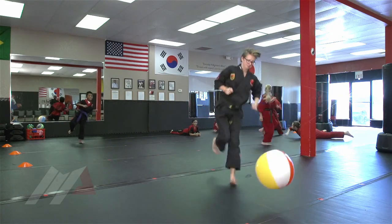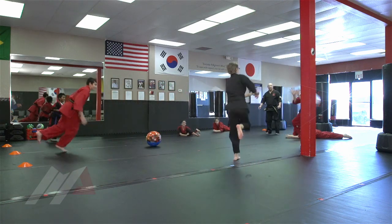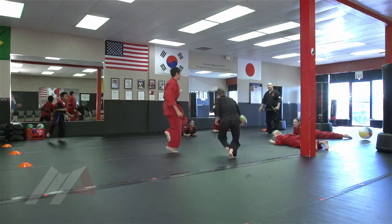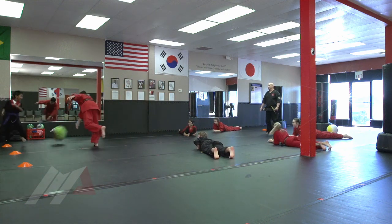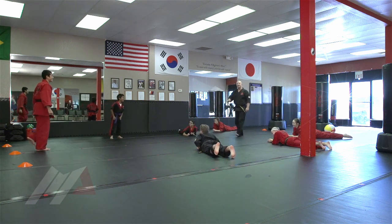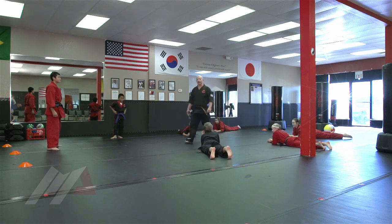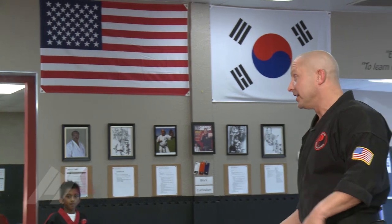I'm throwing this one back in. There's only two left. You didn't get them. Fantastic. So as you can see, everybody tried to stay away from the other mushrooms. We're in a very small area, but when you've got a big group of kids, it makes it really difficult for them to try to avoid the mushrooms that are out there.